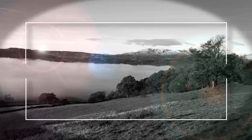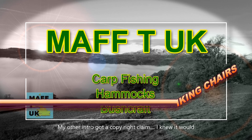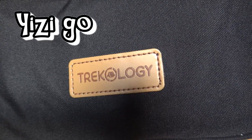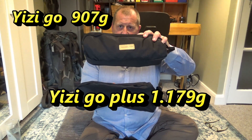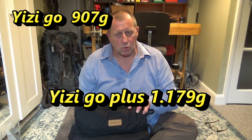To pinch his phrase just this once — what are we going to do today? Well, we are looking at the Trekology Yitsi Go and the Yitsi Go Plus, including what is known as the beach mat. Here are our two items — I will put the weights up for you. This is the Yitsi Go and this is the Yitsi Go Plus. There is a difference and I'll show you later, but there are some important things you must know if you're going to get one of these.